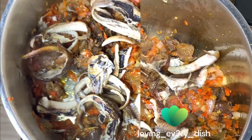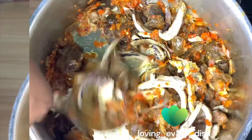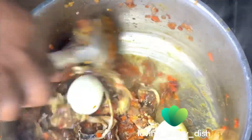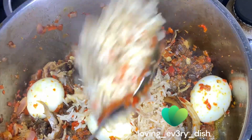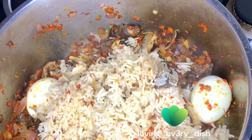I gave all of that a mix and then I added boiled eggs. I added a little bit of the goat meat stock I had left earlier, and then I introduced my rice. I think this rice was slightly overcooked — I didn't get the timing right — but it still tasted good.